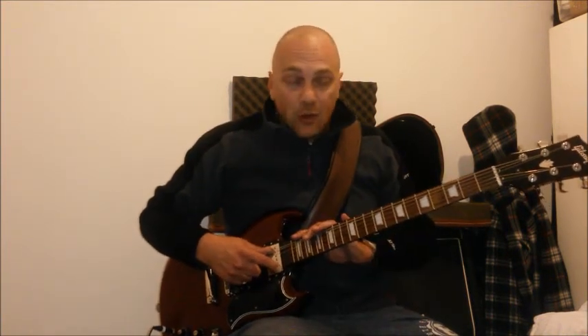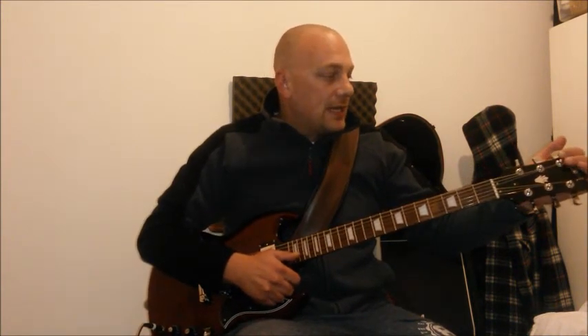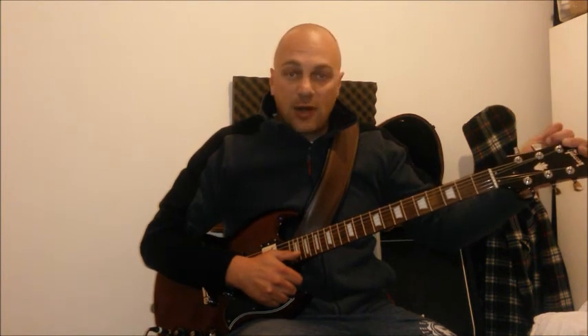Another modification you possibly might do would be new tuners, but I found these ones were more than adequate. If you do want a good set of new tuners, they're often about £40-50.